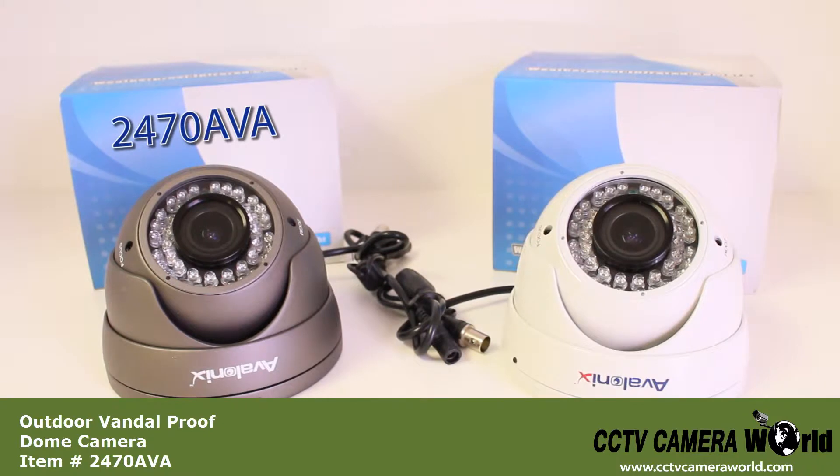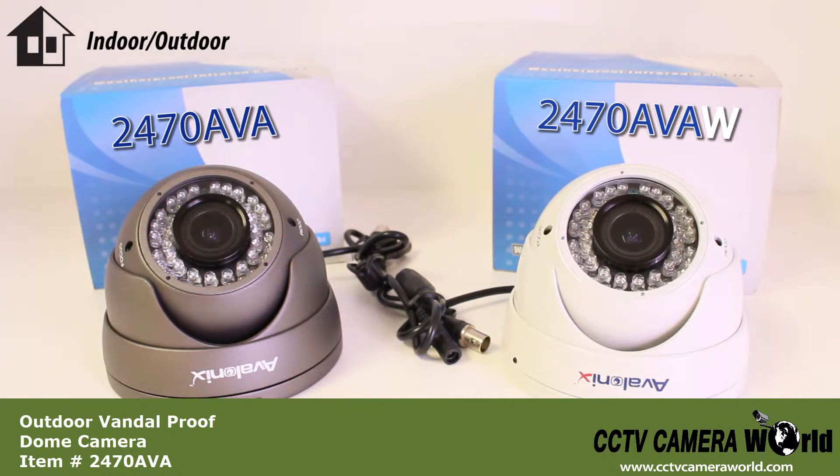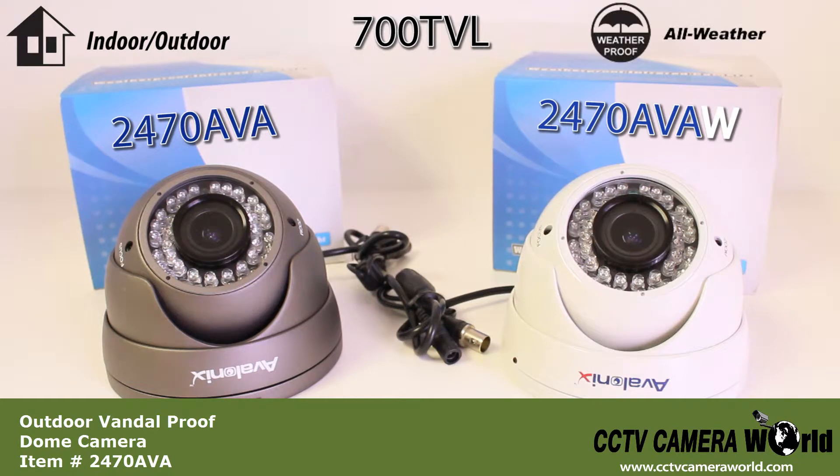The 2470 AVA is an indoor and outdoor rated vandal proof dome style camera with 700 TV line resolution CCD and a 2.8-12mm lens. These cameras have an IP66 weather proof rating and are safe for use year round.